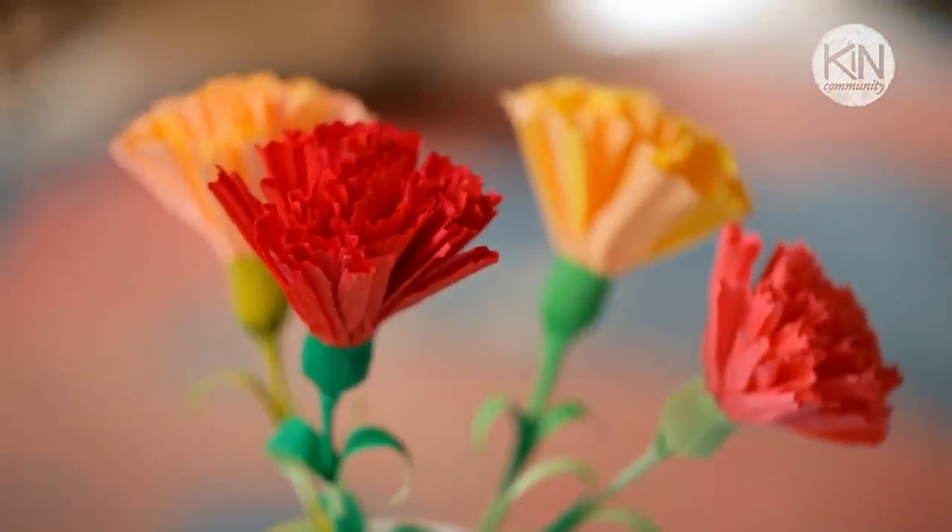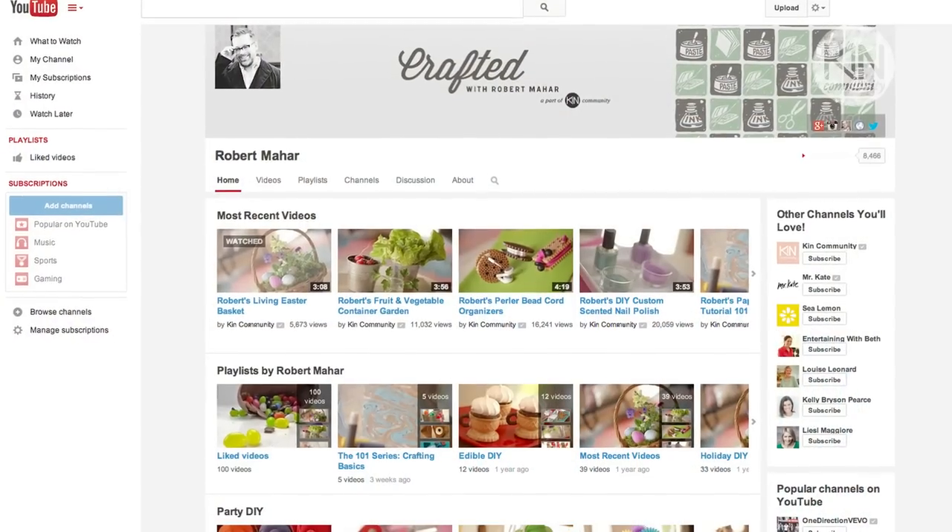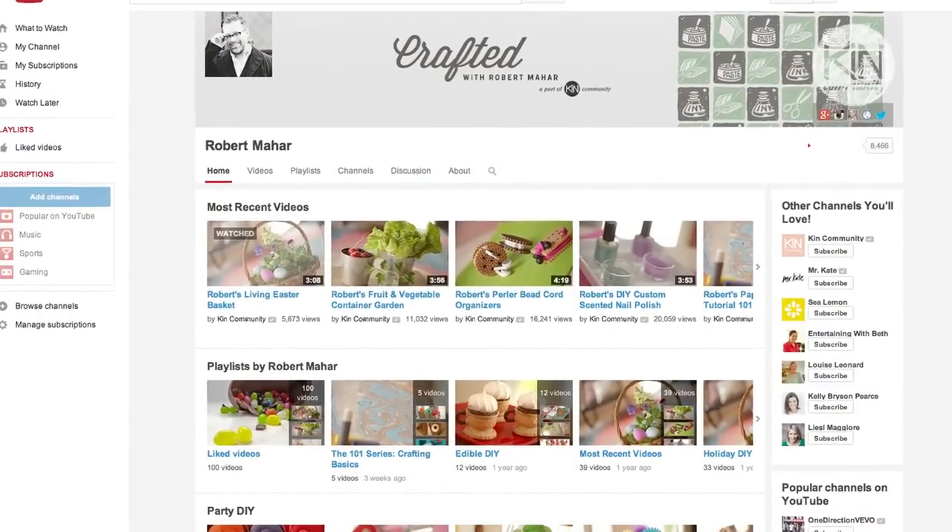Hey friends, it's Robert. Today I want to share with you one of my favorite old-school crafts. We're going to be making crepe paper carnations. And if you like this project and you want to see more, I invite you to subscribe to my channel by following the link in the video description below.